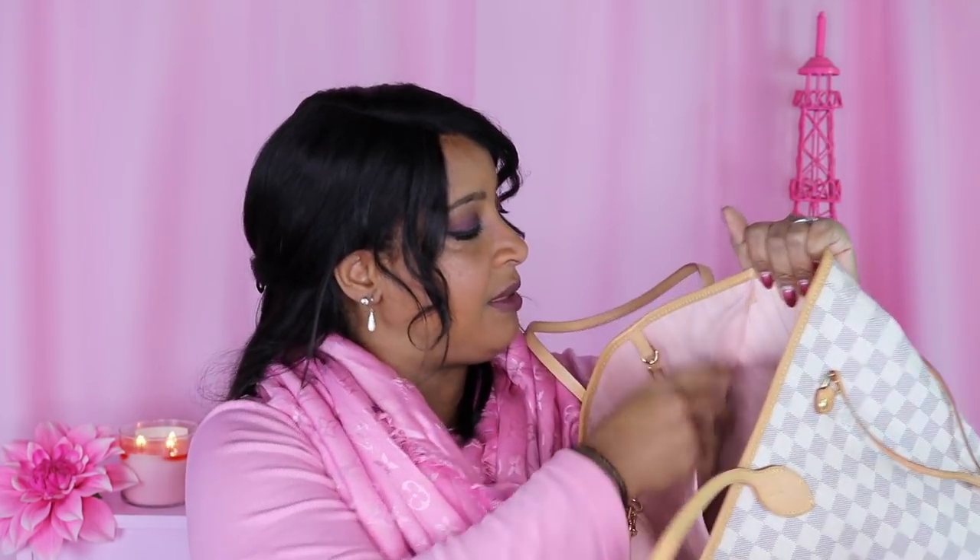My very last bag and the final piece of the Neverfull trifecta is the Damier Azur Neverfull. Beautiful print — it's another spring and summer bag for me. I have a luggage tag embossed with a light pink bee that I always keep attached to this bag. The Vachetta is a beautiful light honey color, and inside it's also Rose Ballerine. It came with the pouch. I think this was the last Neverfull released because the date code is in a different place — it's underneath the pocket, stuck way up in the corner.